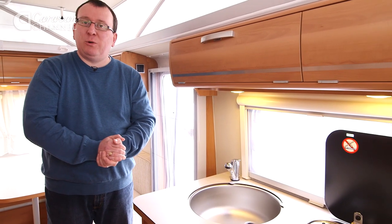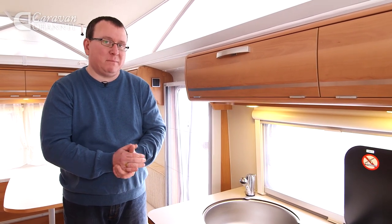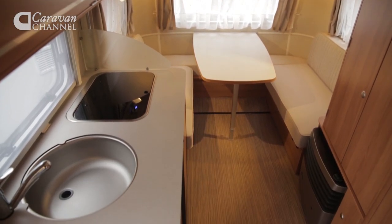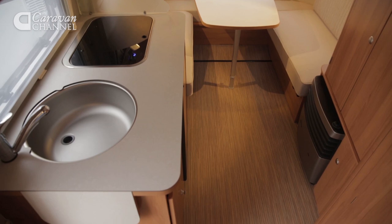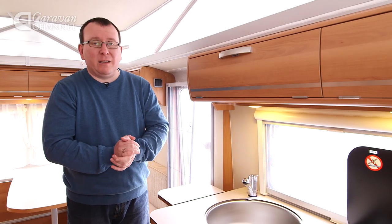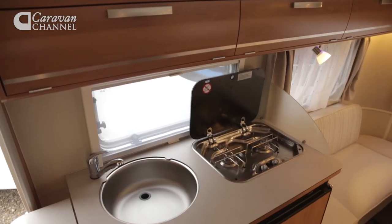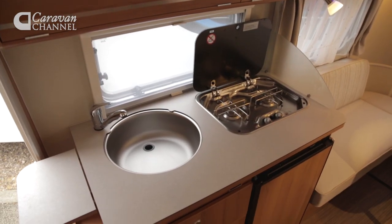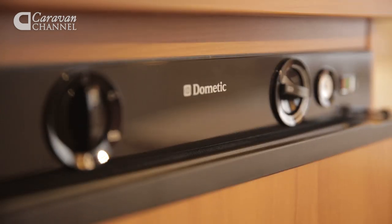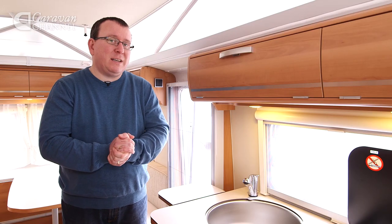In a caravan as small as this you'd rather expect the resident chef to feel a bit short-changed, but in reality nothing could be further from the truth. Admittedly worktop space is a little on the short side even with this nifty little flap brought into play, and there's certainly no room for an oven or a grill. There is however room for a two-burner hob with spark ignition, and we do love this charmingly retro Dometic fridge which can hold 70 litres and even has a box freezer fitted too.